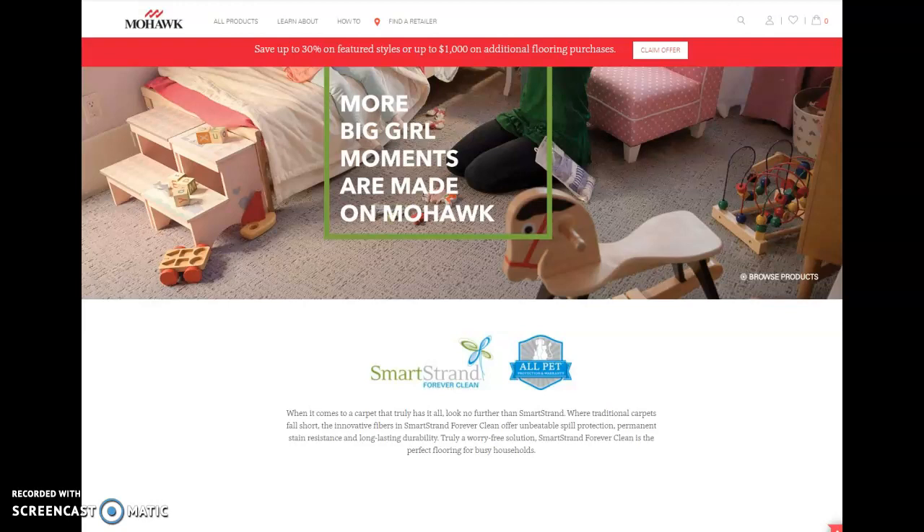At the bottom of this video in the description is a link to our blog article. I would certainly invite you to go check it out. If you're shopping for flooring, it's worth a read, especially if you're considering purchasing Mohawk SmartStream. Thank you very much.